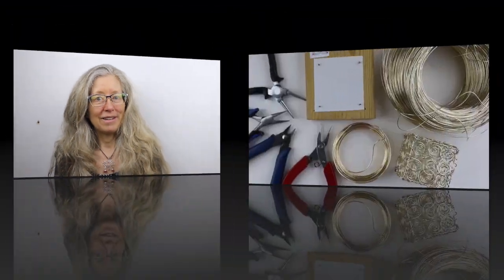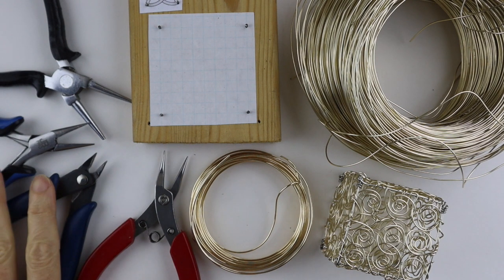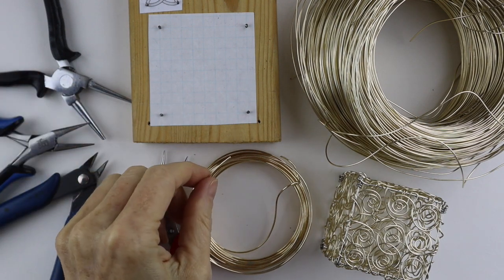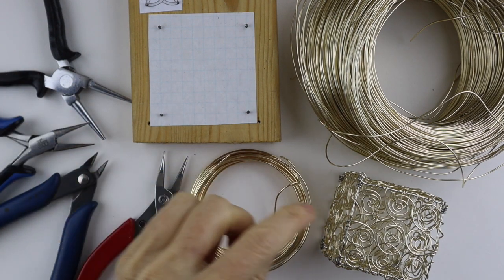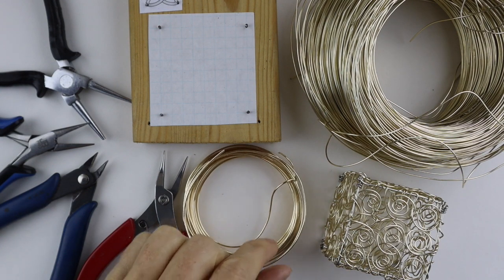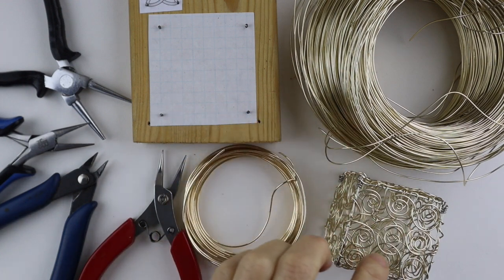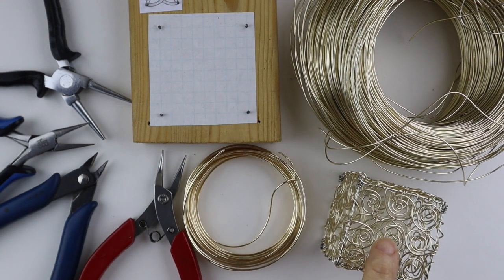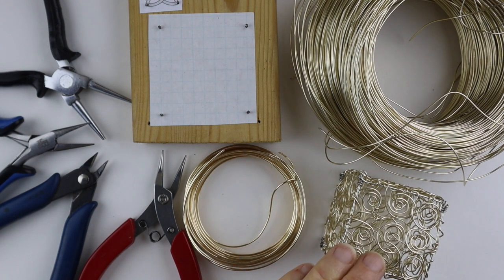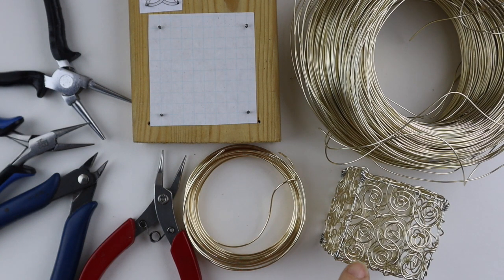So what you're going to need for the cube are your tools: cutters, flat pliers, and round pliers. I'm using 18 gauge wire for the base — in the original I used silver, this one I'm using gold. You can use a thinner, softer wire to fill it in. I'll show you how to do the spirals, but you could also do crisscrossing, beads, or crochet — the sky is the limit.